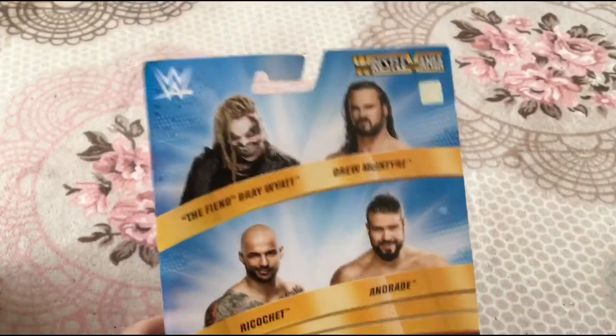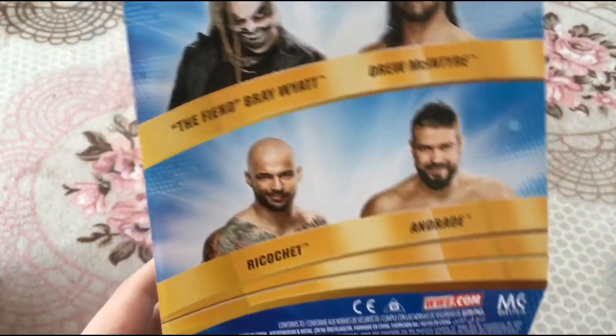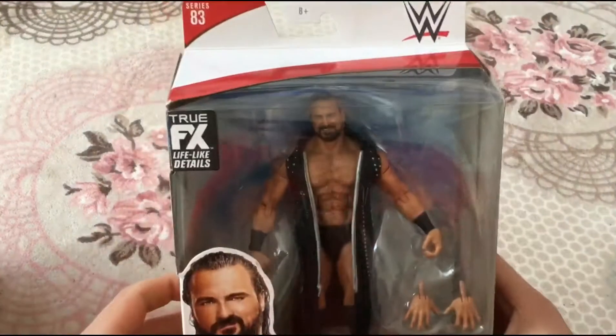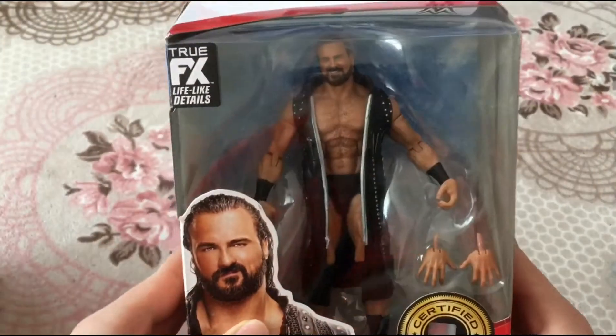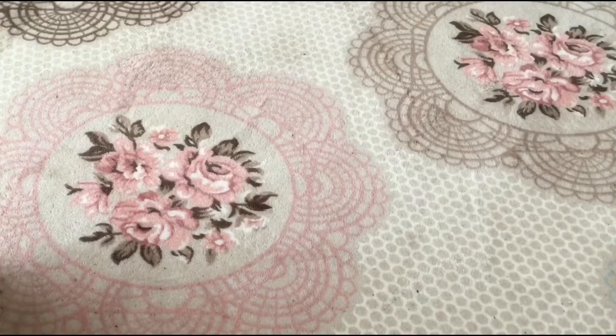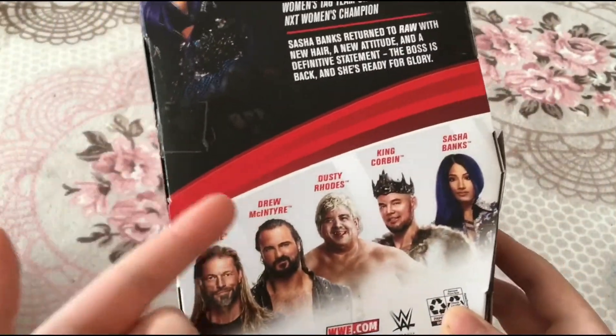I got this from Smith's online because I went to a store and they had Drew McIntyre, Andrade, and Ricochet, but they did not have The Fiend. I really wanted it, so I bought it online. The next one we have is the Elite 83 Drew McIntyre — epic figure. And here we have the Elite 83 Sasha Banks — this is extremely sick. This was actually going to be a ringside exclusive, which is very interesting.